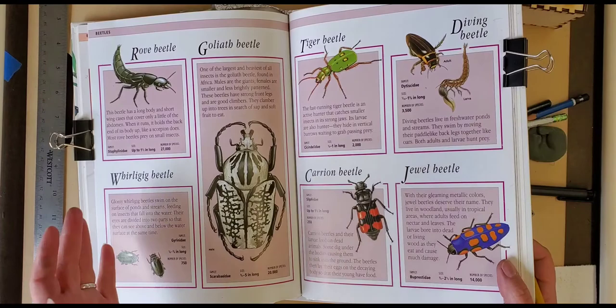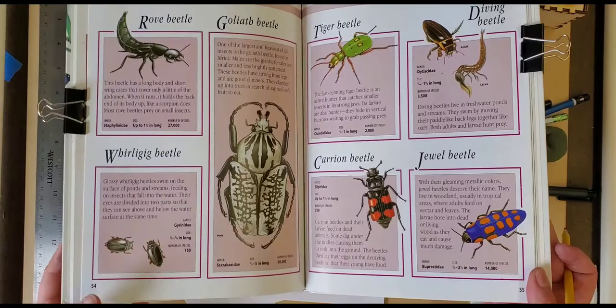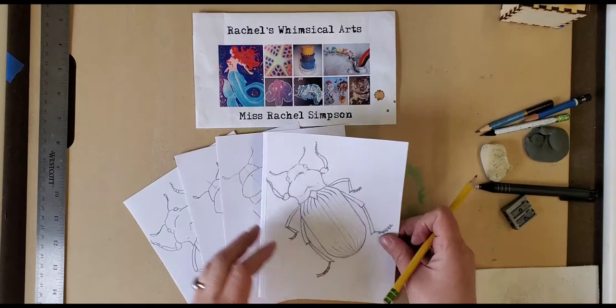They're colorful. I love how there's different shapes, varieties, and color that beetles have — anything from a ladybug to a Goliath's beetle or a jewel beetle, which are really beautiful and shiny with greens and blues. So I'm going to show you the basic steps on how to draw a beetle and then how you can add color with watercolors.